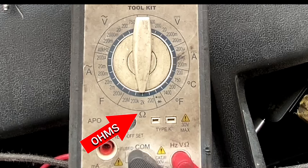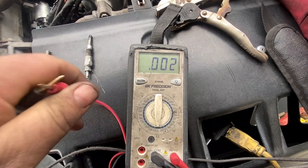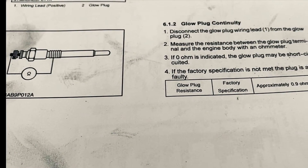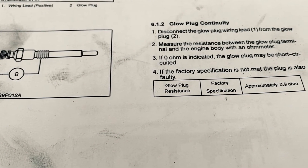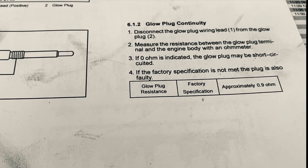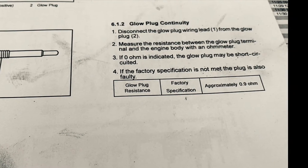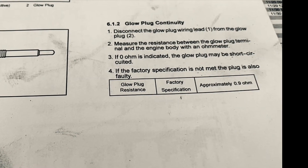I'm going to show you a quick demo. I'm going to use it on these glow plugs out of a diesel engine. Right now I'm testing these wires to make sure they're good and there's no short in the main wiring. You can see here I'm testing these glow plugs.